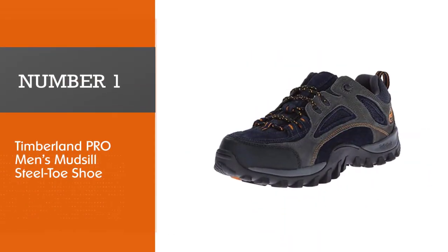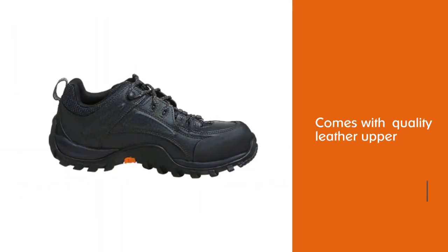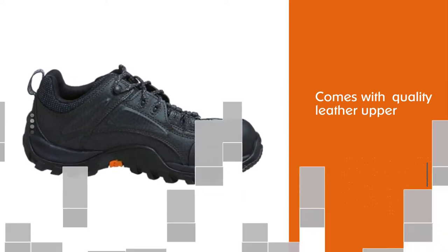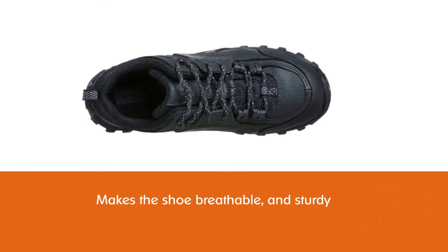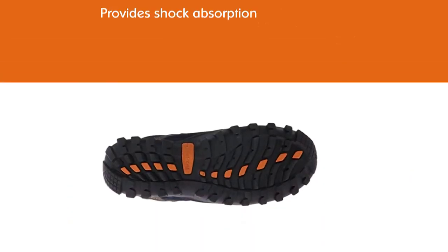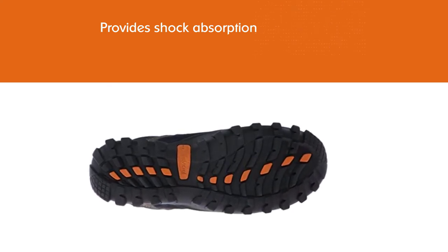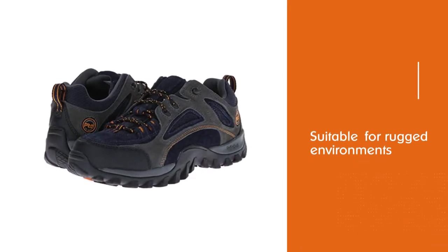Number 1, Most Popular: Timberland P.R.O. Men's Mud-Sill Steel Toe Shoe. Men who work outdoors are more than familiar with Timberlands — they are one of the premium manufacturers of work boots and outdoor shoes. With the Timberland P.R.O. Men's Mud-Sill Low Steel Toe Lace-Up Boot, men who work in agriculture or landscaping get the protection they need for their feet. The quality leather upper makes the shoe breathable and sturdy, and the slip-resistant rubber outsole provides shock absorption for rugged environments. The low top design protects the feet and ankles, and it can endure slippery, rough conditions in yard work.